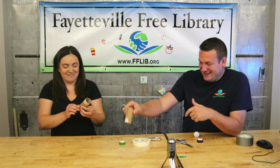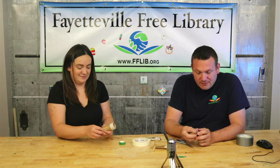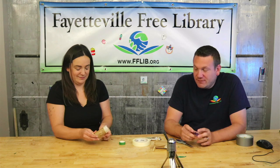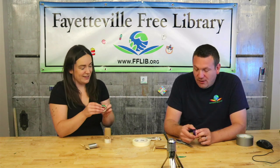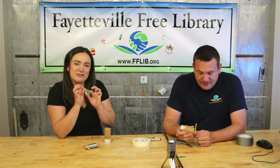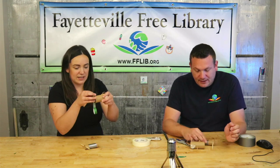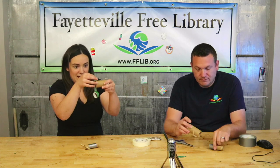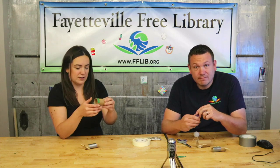Now you can decorate it with tape and markers. Use your washi tape to decorate if you'd like, or anything else you have. And when you're all done, send us a picture of what it looks like!